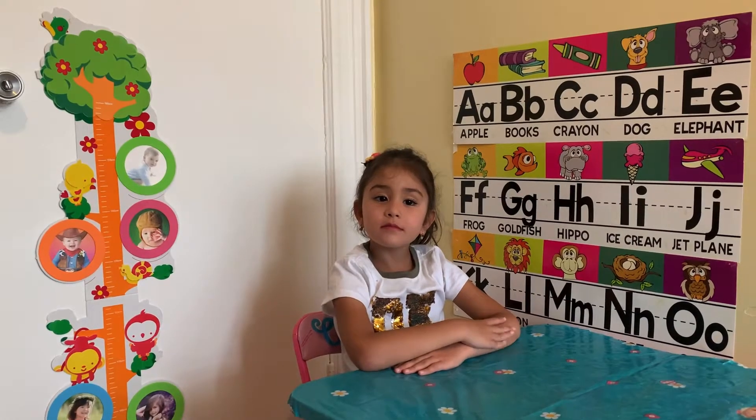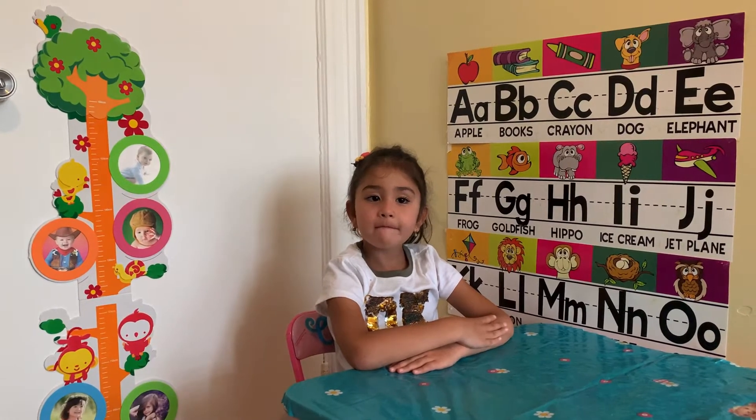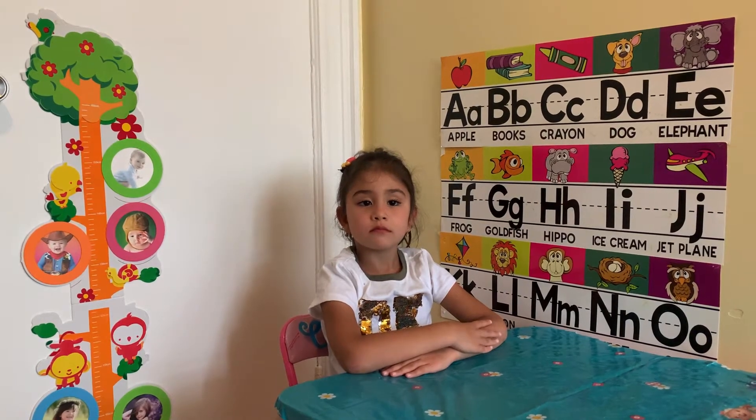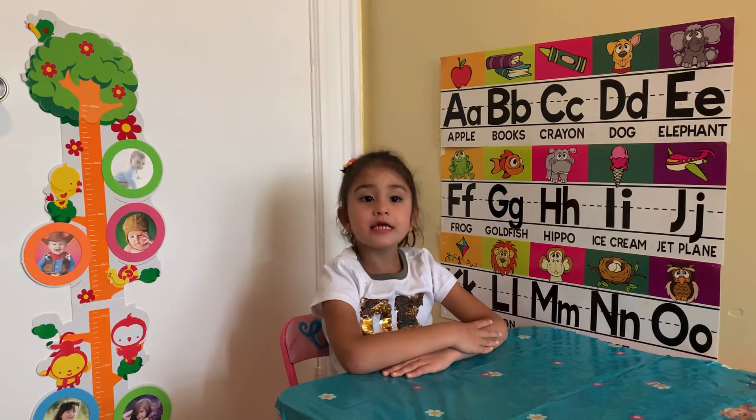Hi friends! Today Nagina is going to do a math lesson. This time she's going to add numbers up to 20. Are you ready, Nagina? Yes!